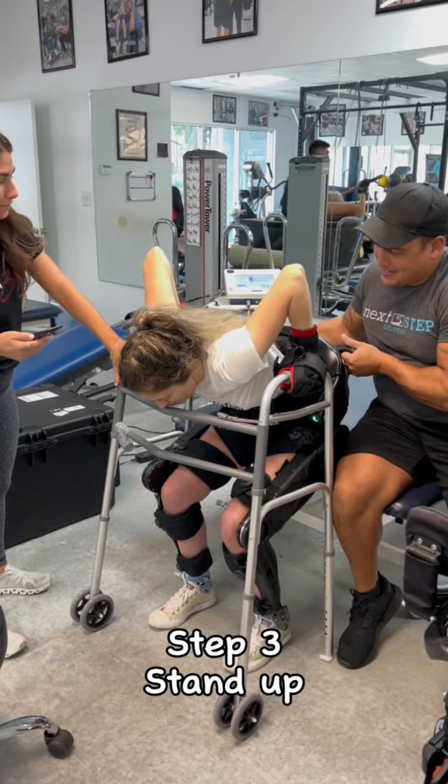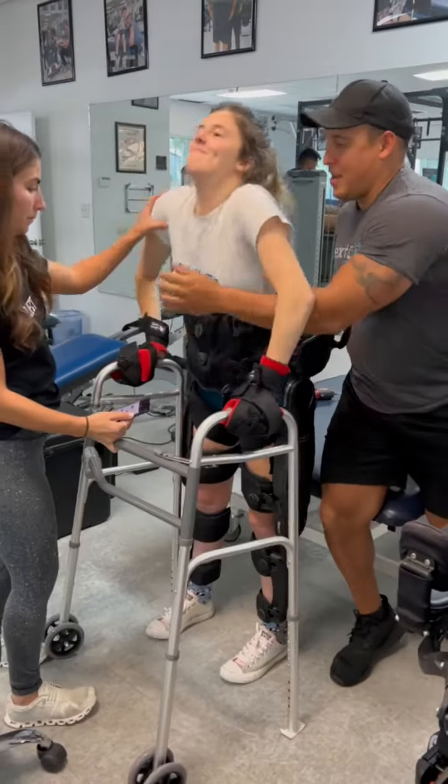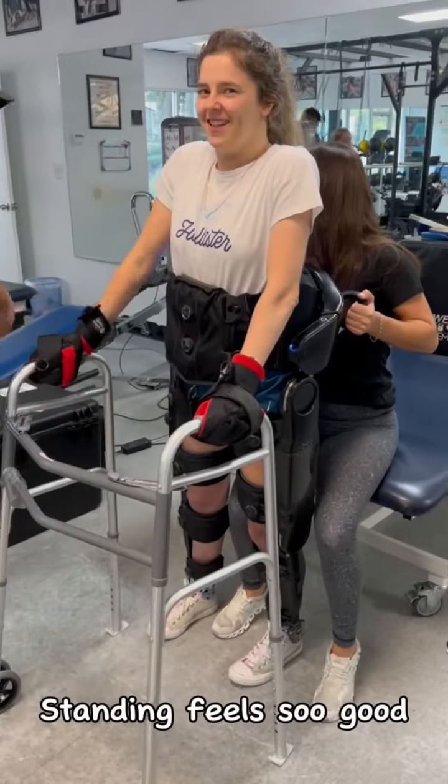Step 3: stand up. Standing feels so good.